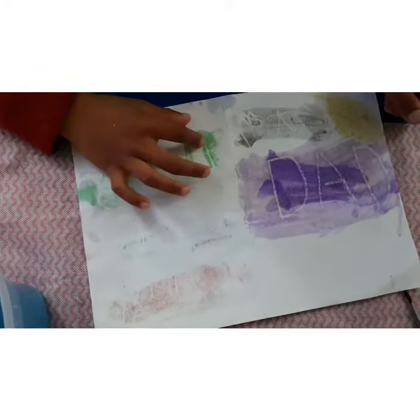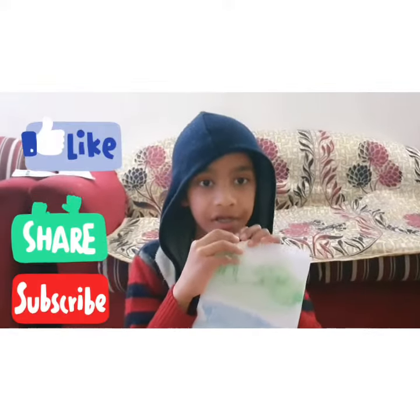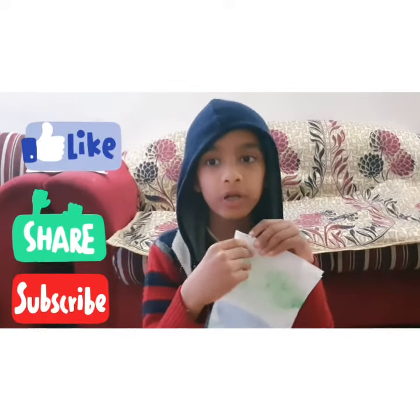We'll wait until it dries a bit. My card is done! I enjoyed making this video — did you enjoy it too? See you in the next video, bye!